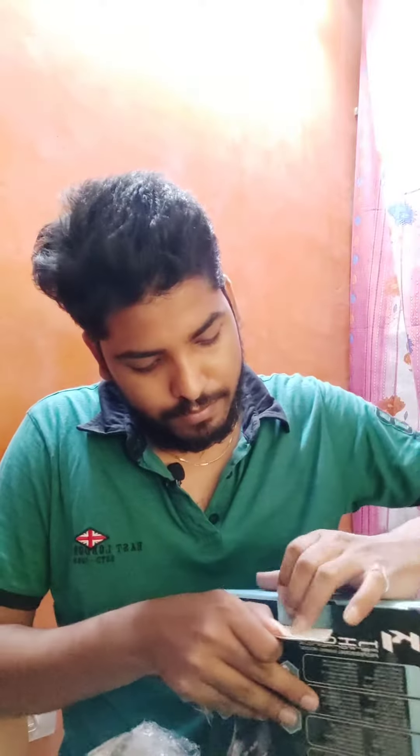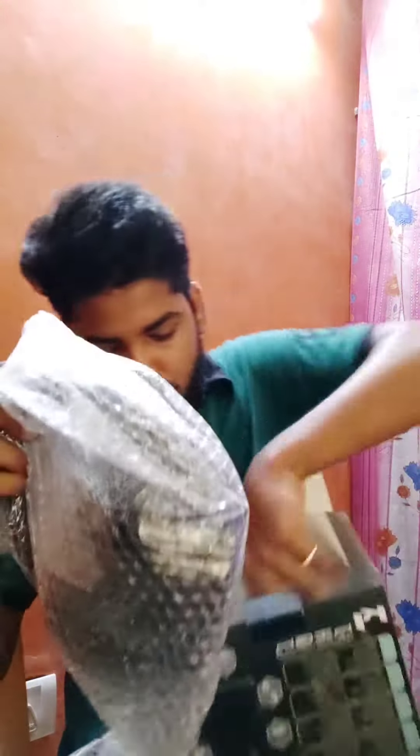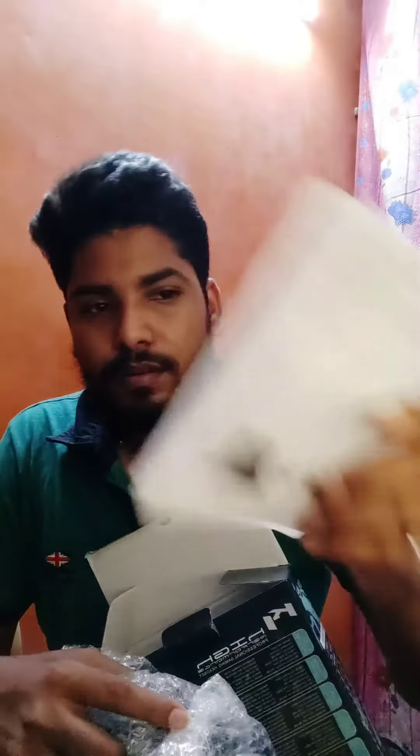This is an unboxing video, let's open it. It looks like a manner. Let's see the headphone.